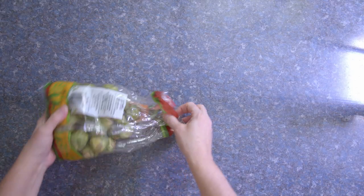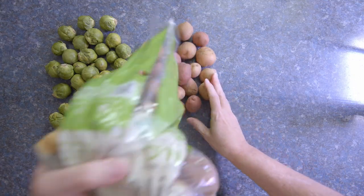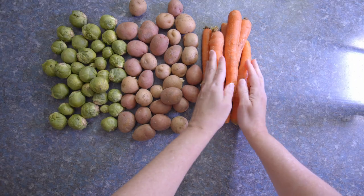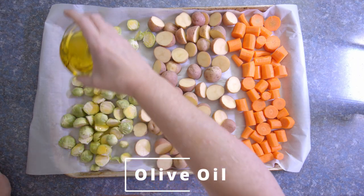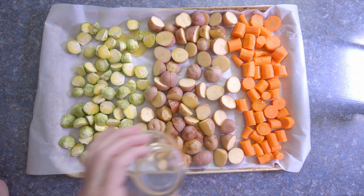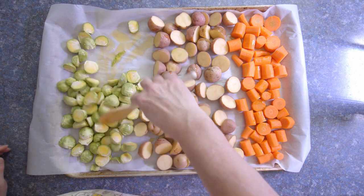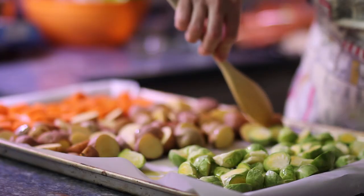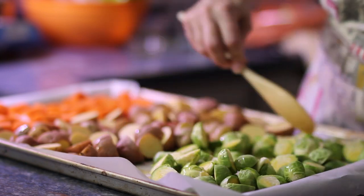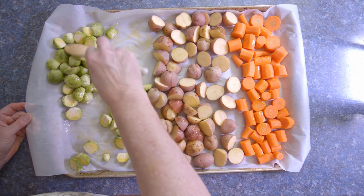While the chicken is cooking, I'm going to prep the vegetables. Today I'm roasting brussels sprouts, carrots, and potatoes — but you can roast whatever you like. I really like roasted vegetables. Roasting brings out the flavor and the texture, and there's something about it that's just so creamy, buttery almost. The one important thing I've learned is to cook together vegetables that require the same amount of cooking time, or you'll wind up with some burnt and some undercooked. I've put a couple of links in the description with roasting times for a variety of vegetables.